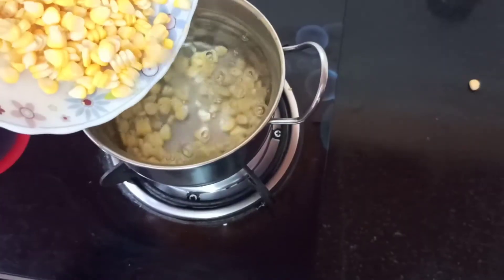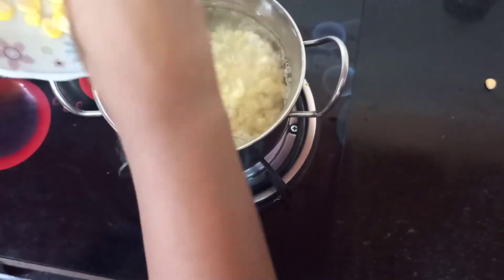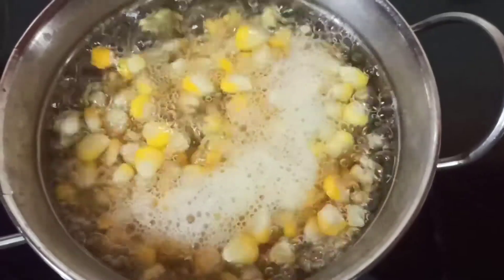Once the water gets boiled, we can add the corn. It's just a matter of two to three minutes for the corn to get cooked, then we can switch off the stove. You can see the corn is getting boiled.